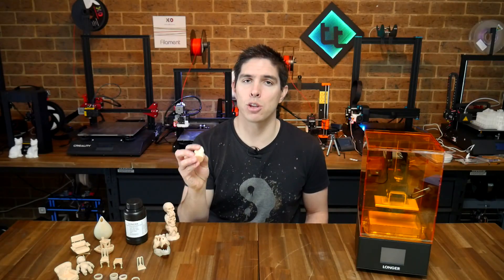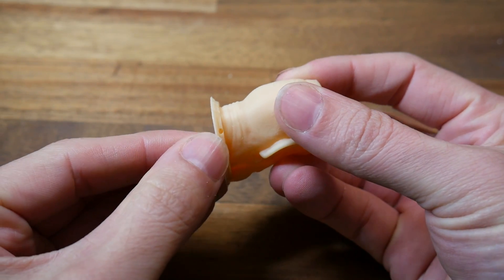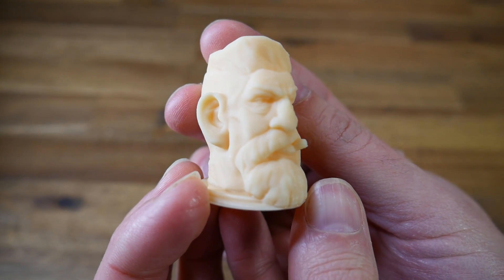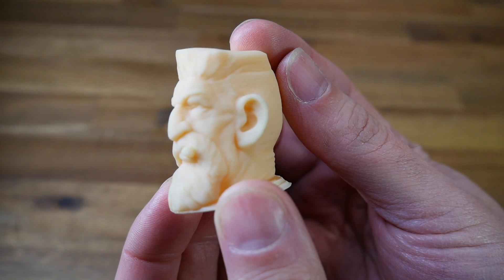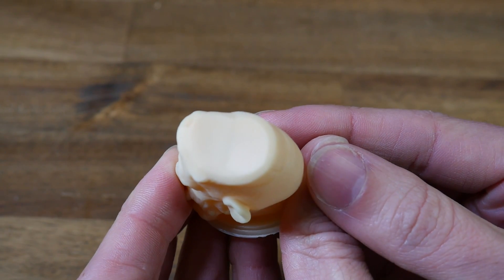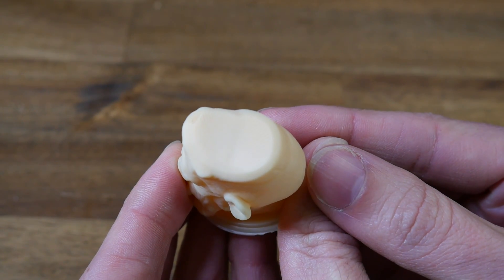Next up, I did this zombie head, and I had success as well. The first thing to notice on this model is that there are holes in the base and that it's hollow, and this saves on resin cost dramatically. All of the features have been beautifully formed, once again in stunning detail. These printers do still use a layer-by-layer process, and on surfaces that are close to flat, you can just make it out under the right lighting.